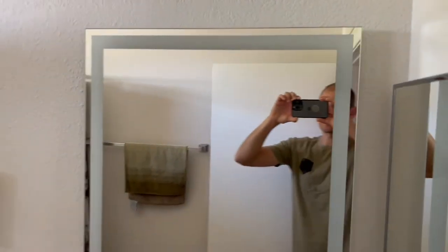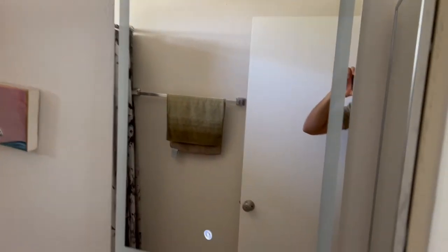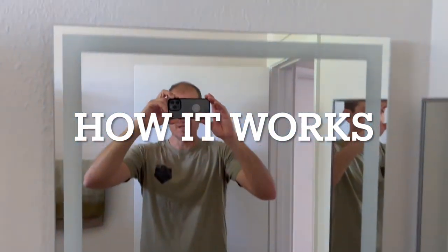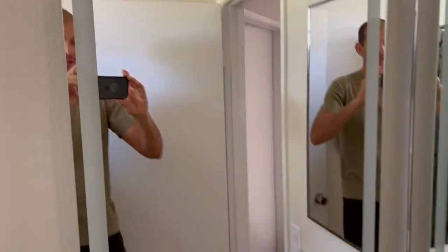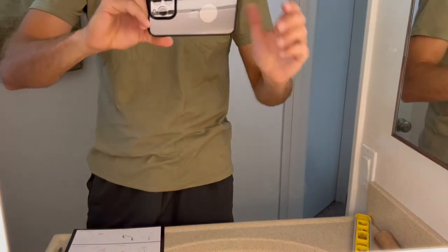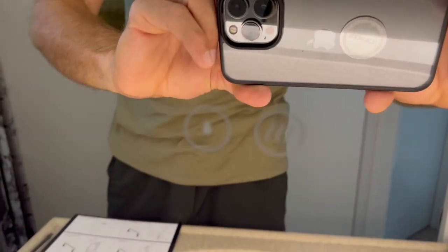I know that my wife and I are really going to enjoy this. Let me turn off the overhead lights so you can see the lighting on this. The mirror has a built-in light and has a nice icon to show what's available.